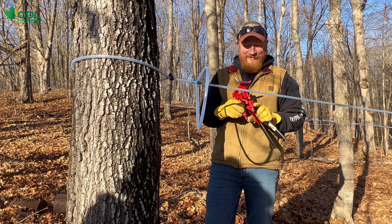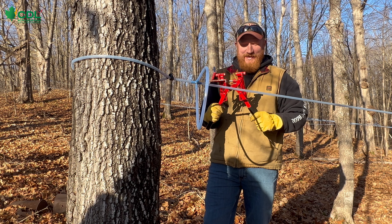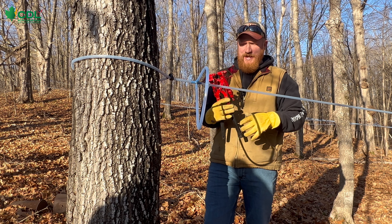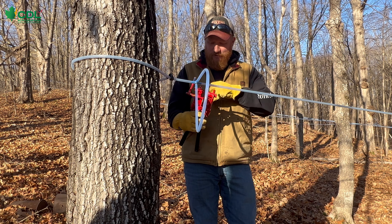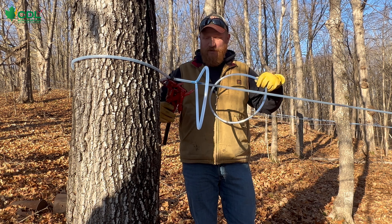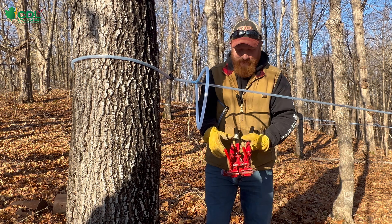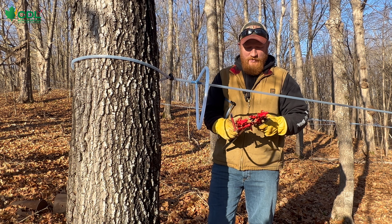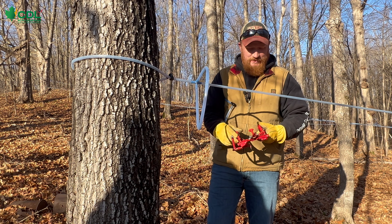Greg Johnson, CDL Wisconsin, Ross Sugarbush. Today I've got the deluxe two-handed tubing tool, putting in drop lines today. I have a pre-made drop line with me already — two clamps, two vice grips on both sides. It has a cutter built in, spring-loaded, and also has a tubing stretcher if needed.